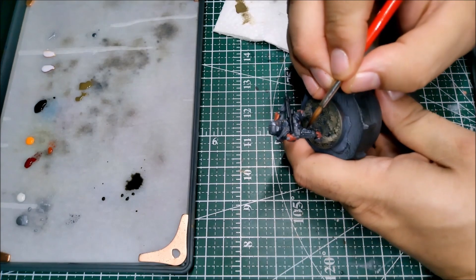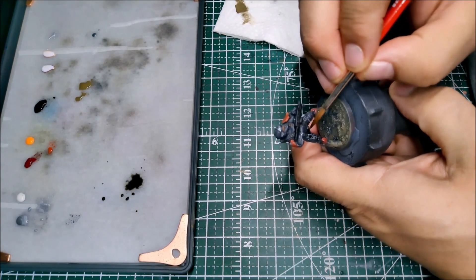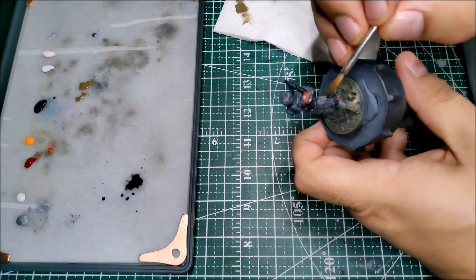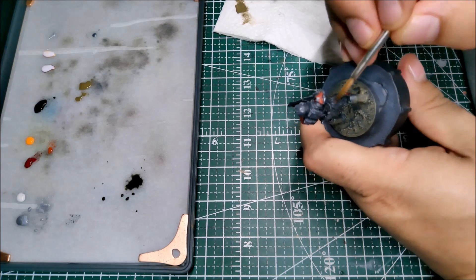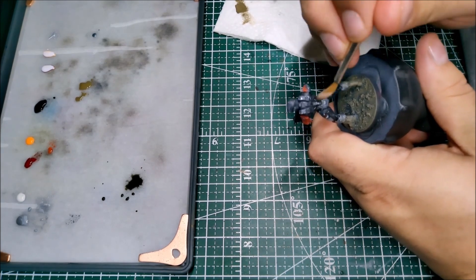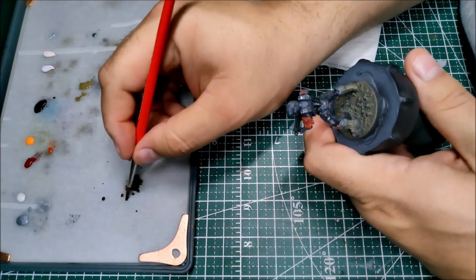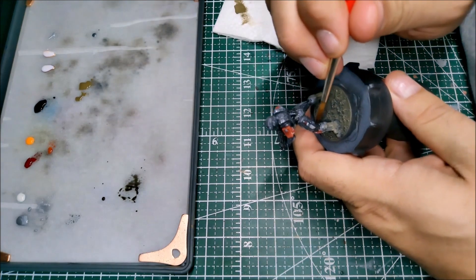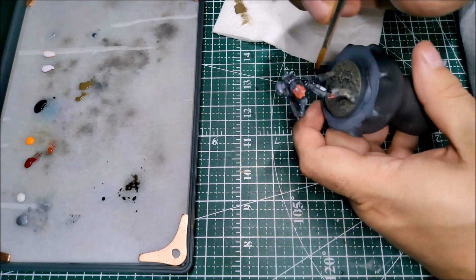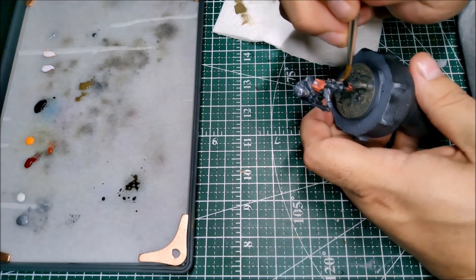With all that applied, I'm taking another really thin layer of wash and just going over everything to bring it all together. It'll tone down that silver just a smidge so it's not screaming, but leave that chipping effect in place so the armor still looks beat up. This is a lighter wash than the one we did previously — we're not worried about getting into the crevices as much; we're basically just glazing it over to pull everything down together.